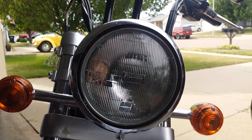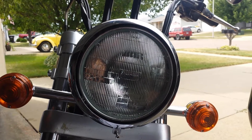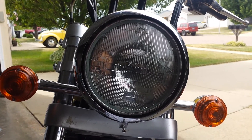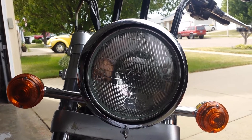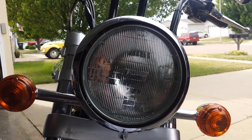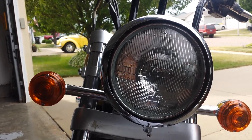Trying to make a quick video here about how to replace the headlight bulb on a V92. Mine's been going out on a pretty regular basis and I can't quite figure it out. If anybody has any ideas, please let me know. This is about my third bulb this year.